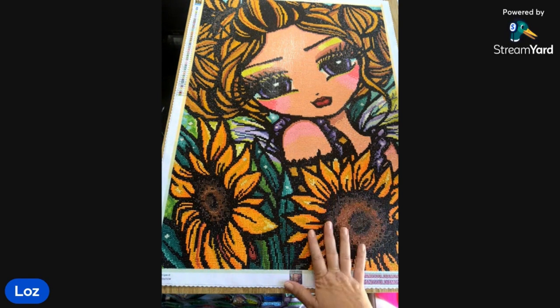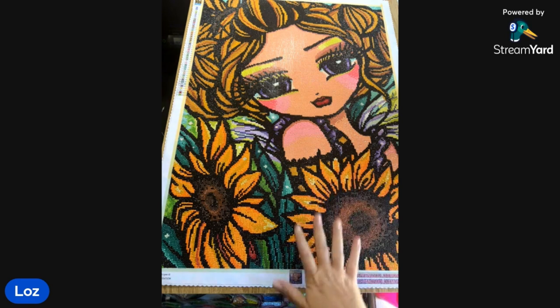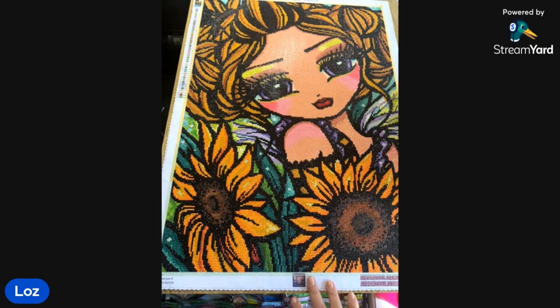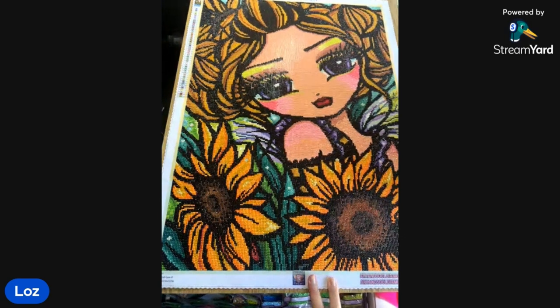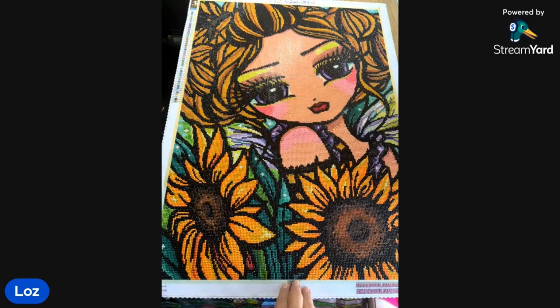I bought this kit on the 25th of June and got it in early August. With Art and Soul, overseas customers ship direct from the warehouse, whereas American customers ship to Jess and Melissa who then pack and ship them out. Because it was such a busy time for them with orders it took a while, but I'm told it's back to normal now, which is about three to four weeks. I started on the 7th of September and finished on the 17th - ten days. It was absolutely incredible, I didn't want to stop.